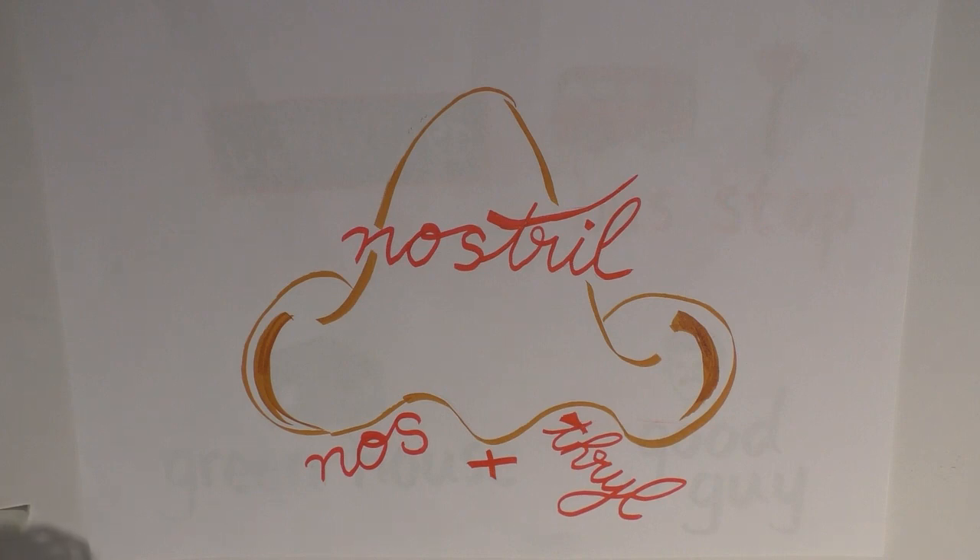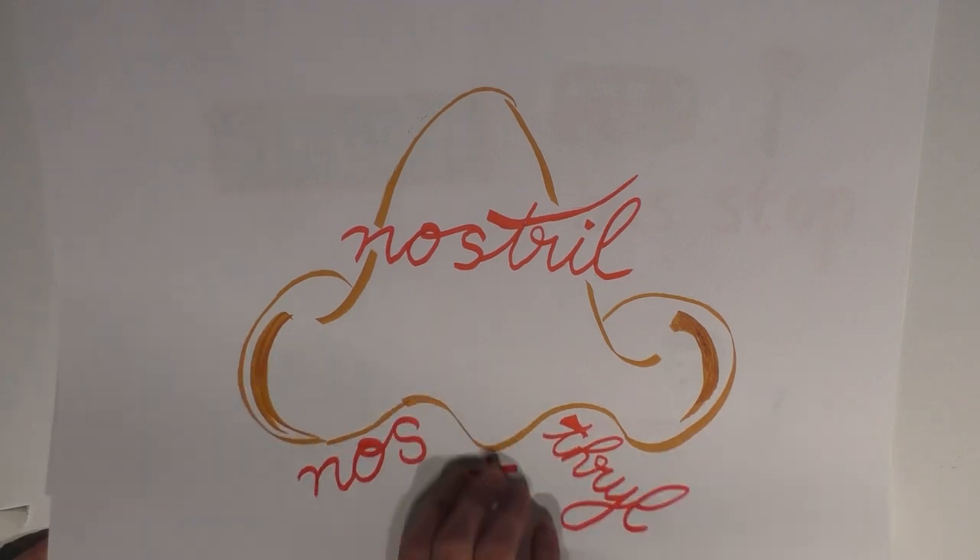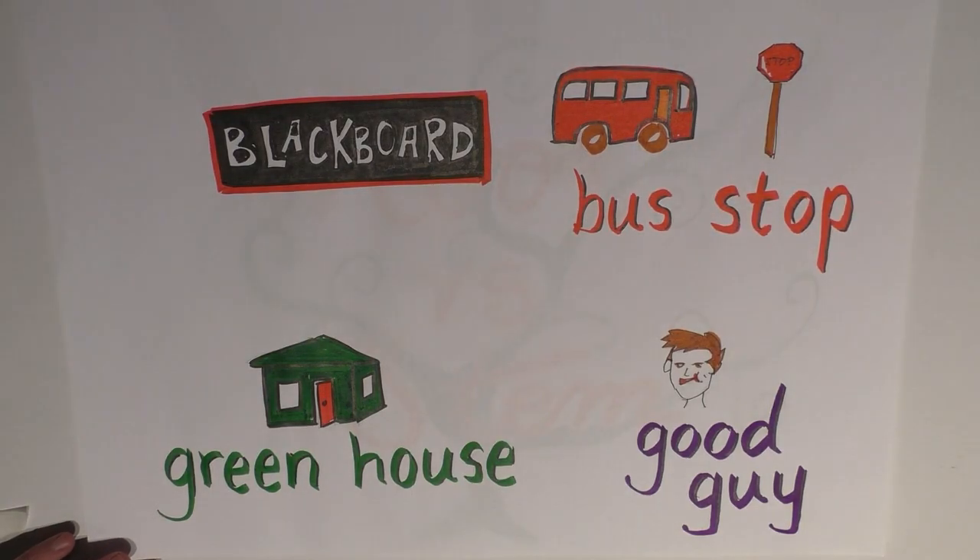In addition to etymology, other factors that affect how the compound is written are the word class of the original morpheme as well as style. In other words, it's done somewhat by feel, which makes it impossible to provide a hard and fast rule about the written form. So if there's no hard and fast rule about how compound words should be written, how do we know when it's a compound? Well, it comes down to how we pronounce it.